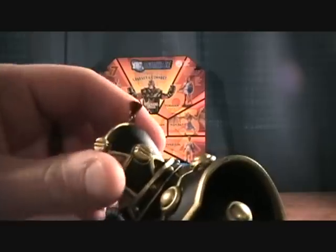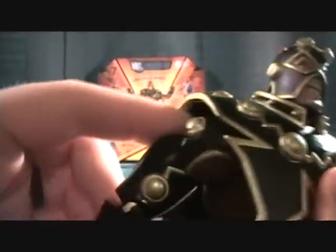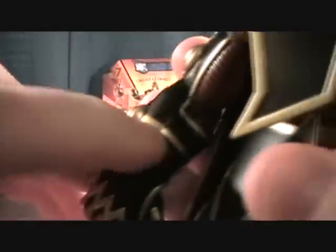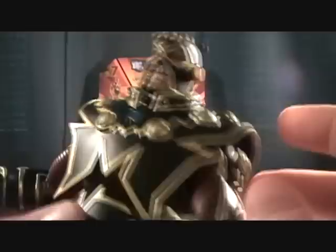In his articulation, he has a ball jointed head. He has ball jointed shoulders, a swivel at the upper bicep, a single jointed elbow, and he has wrist movement. No hand movement — his hands are just pre-molded into fists, so not much you can do there. He has an up and down joint at the torso.